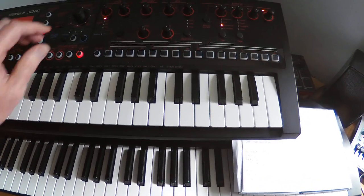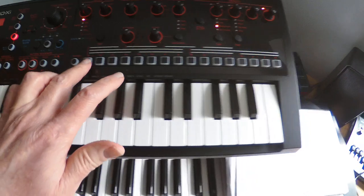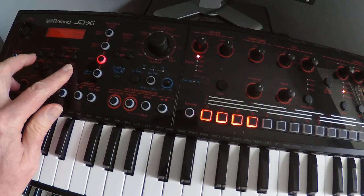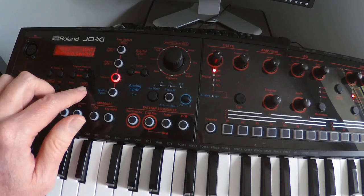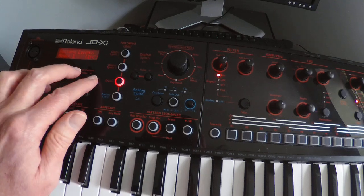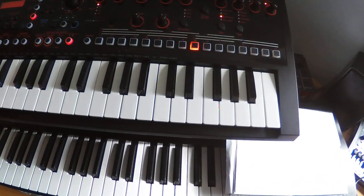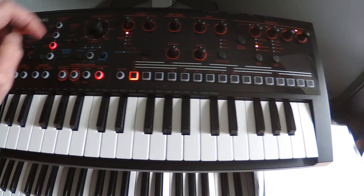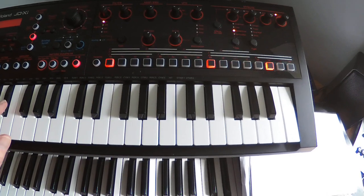It is actually using all 16 notes of bar one and 16 notes of bar two, which are then repeating. I'm going to turn this back into a two-bar pattern. To begin with, we've got the rim shot, and we've got a bass drum. Bass drum one appears on position one, and we've got a clap.